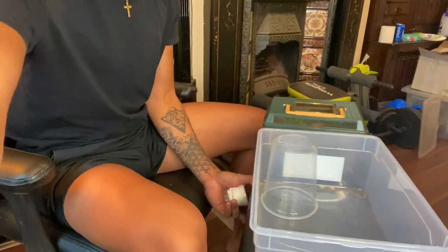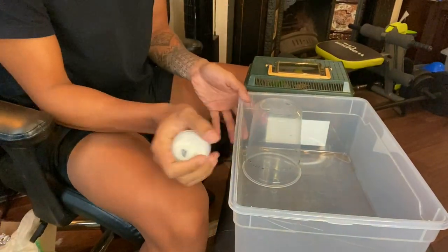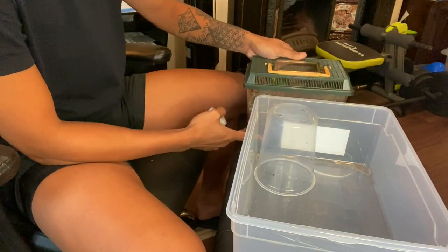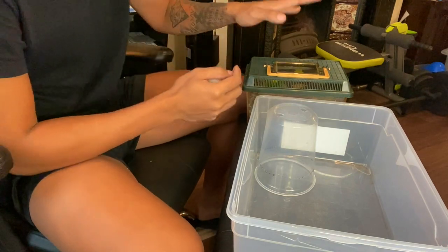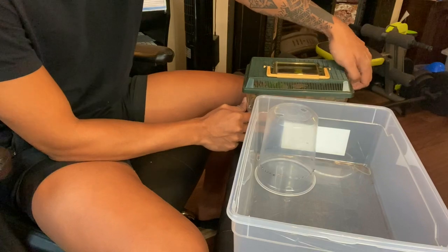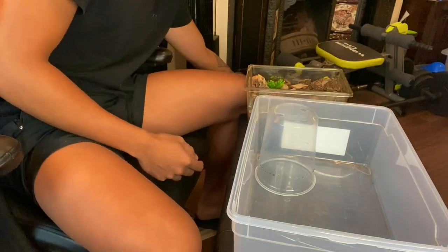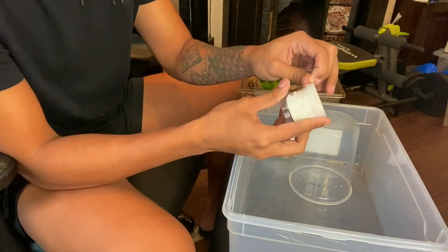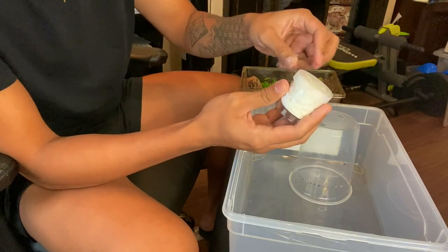So let us rehouse her. I have prepared here a small container. I'm not sure how big she is yet, that's why I'll just try to keep her here temporarily — or could be permanently if I find she's comfortable enough in this enclosure. So let me place her in here first so we could all see how she looks.